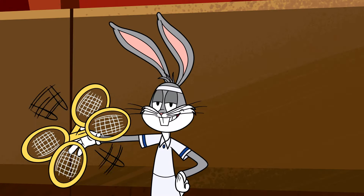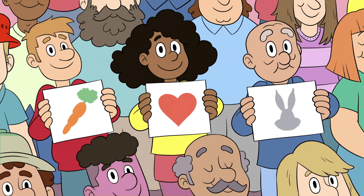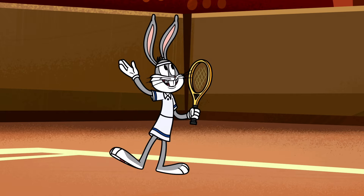We can't forget the most important part of tennis: impressing your adoring fans. Thank you, thank you! Oh, I love you too, and you back there. Thank you, bye now.